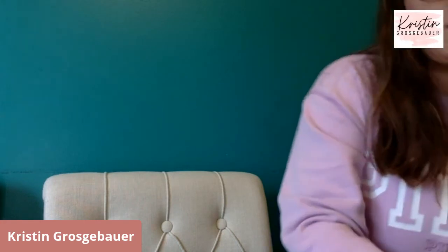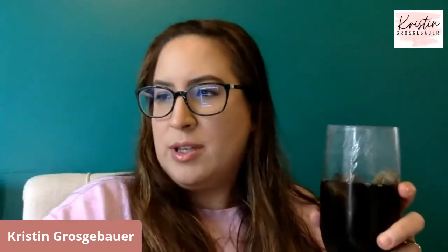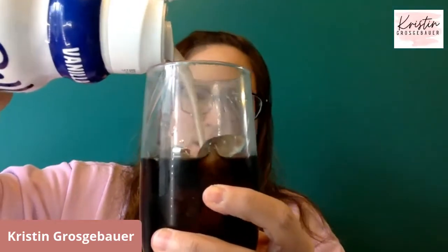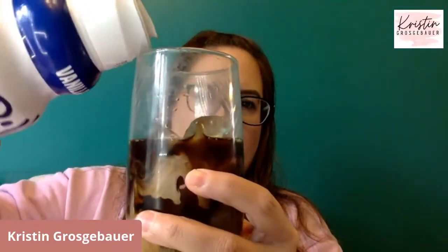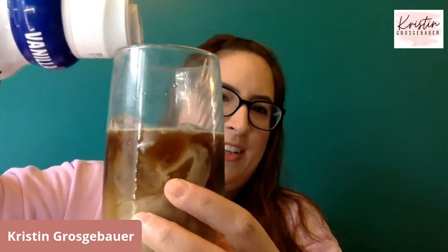I'm constantly learning. So look how pretty this is — you pour it in your cup. Isn't that so pretty? When you can see the creamer go down. If you're a coffee lover, you're like, yes.